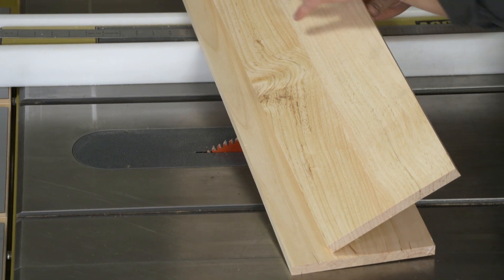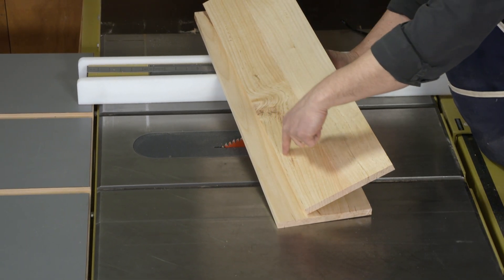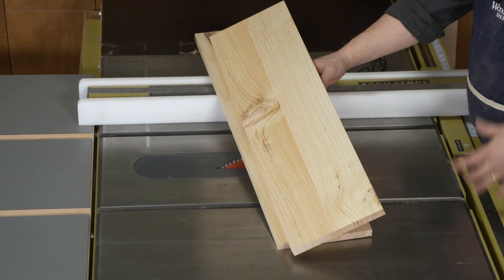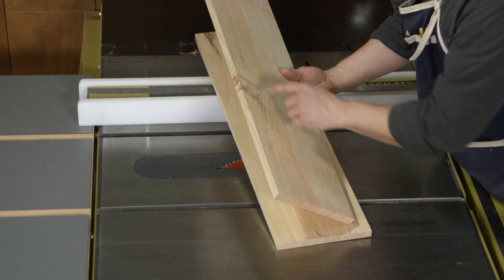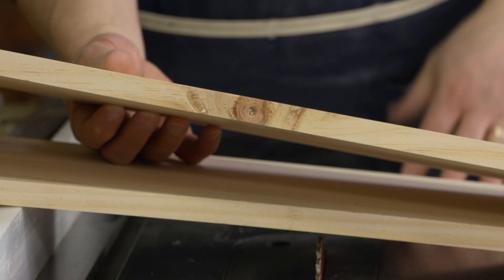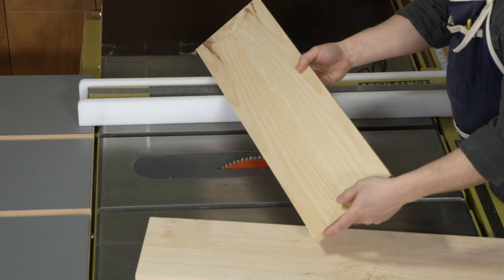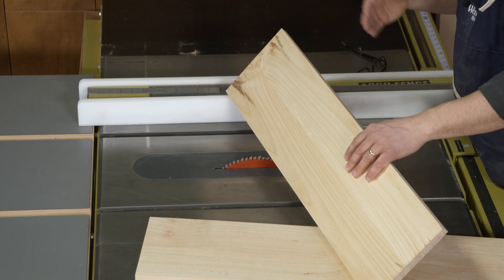Here are the two other drawer fronts I need. This one looks pretty great - I'm trying to keep a straight-grained quarter-sawn look to everything. You'll notice a little bit of a swirl in the grain where a knot is, and on the back side it's much more noticeable. That's something I definitely want to avoid on the show surfaces. On the bottom side of the drawer the knot is visible, but who's looking at the bottom edge of a drawer?